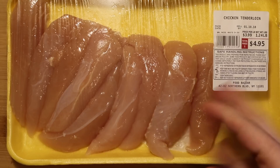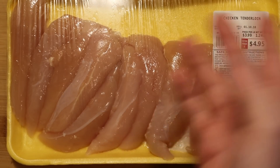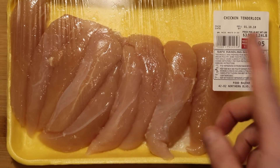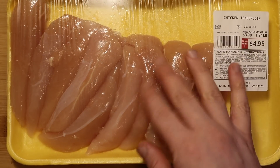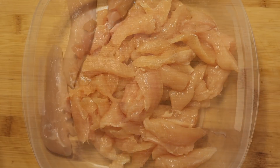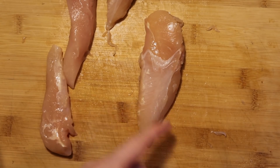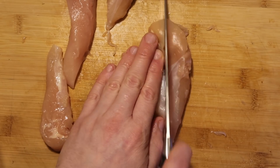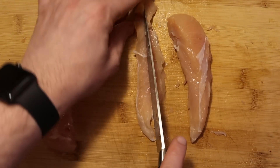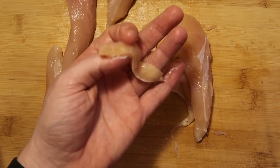I'm using some chicken tenderloins — you could also use chicken thighs — boneless and skinless. Not traditional for pho, since you usually put the whole chicken with the skin on, but this is my quicker version. I'm using about a pound and a half of chicken tenders or thighs. I'm cutting each tenderloin by slicing it right down the center, then halving each piece again, so they're bite-sized chunks.